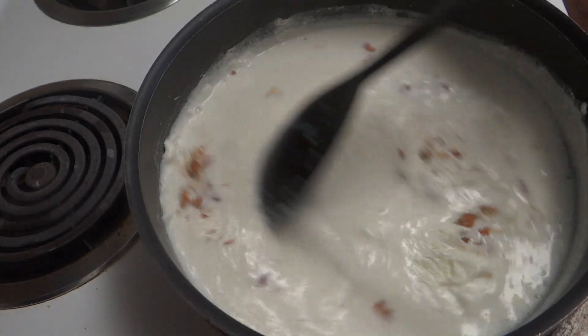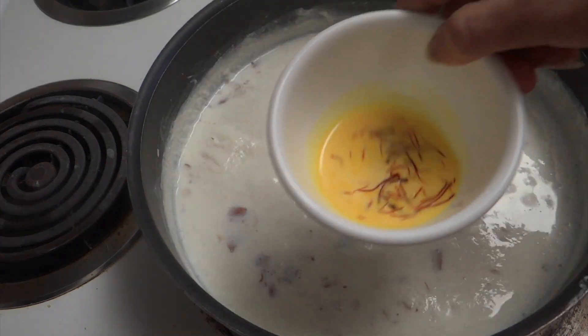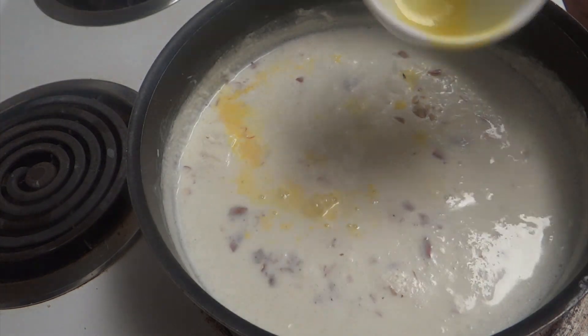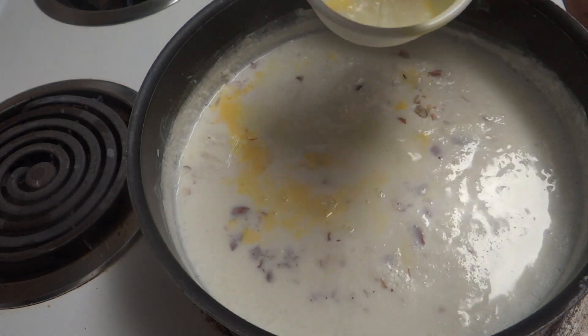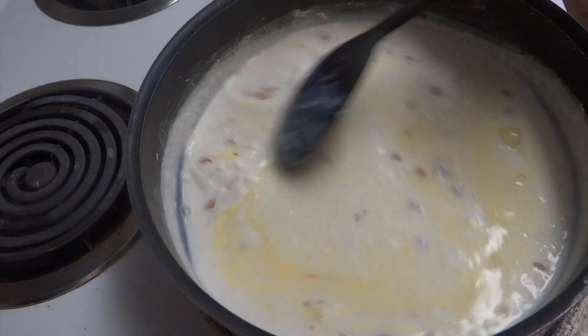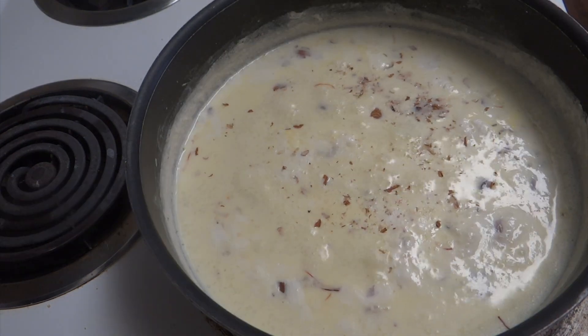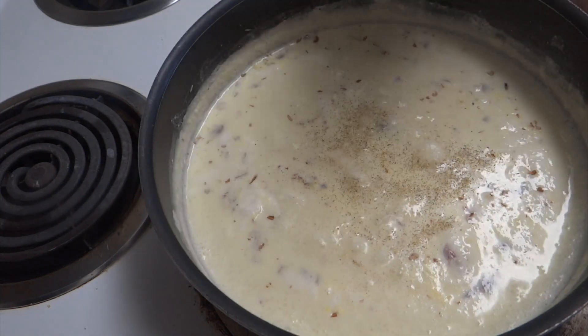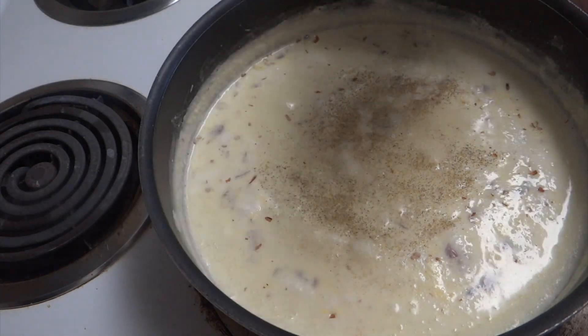Give it a stir. Now I'm going to add one teaspoon of saffron soaked in hot milk — mix it well. Cook for another two to three minutes, and at last add one teaspoon of green cardamom powder.